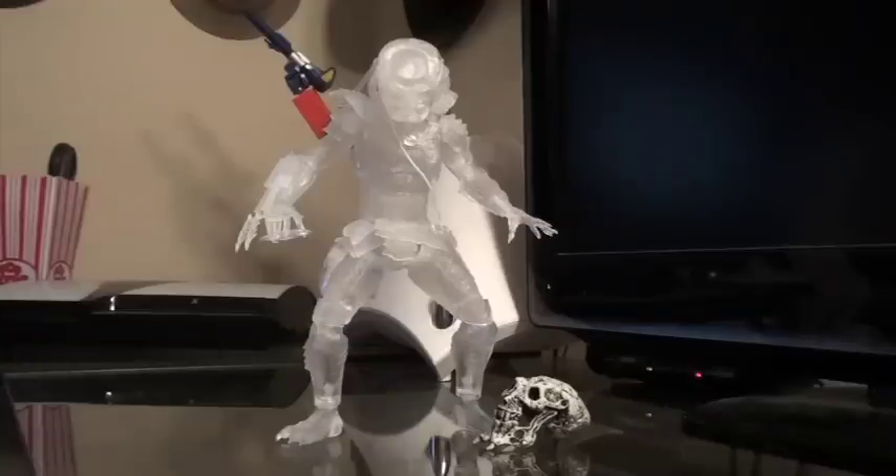Hello YouTube and welcome to Turmoil in the Toy Box. I'm your host Aaron Houser and today we're going to be reviewing the San Diego Comic-Con exclusive NECA Cloaked City Hunter from Predator 2.